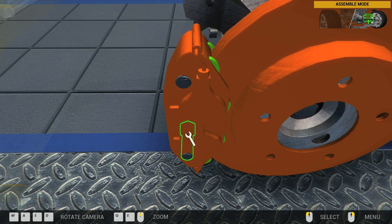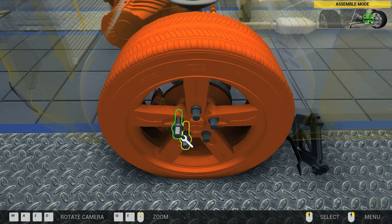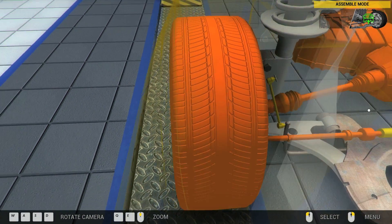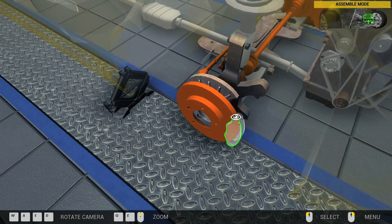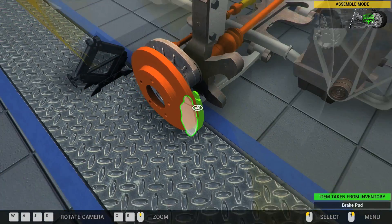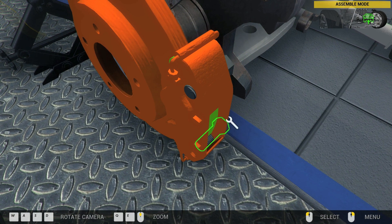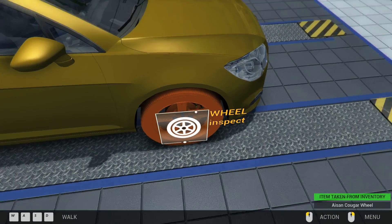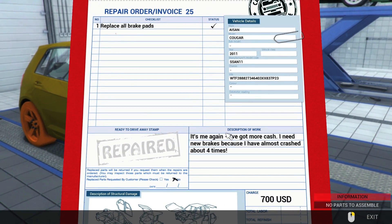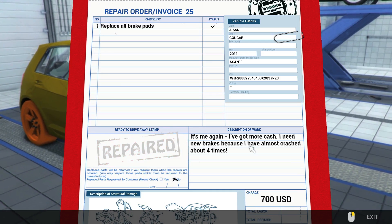I say 'whoops' a lot. He just said to replace the brake pads — he didn't say anything about the rotors. Your brake pads are replaced. 'Replace all brake pads' — repair invoice 25. That is the last job for this episode.